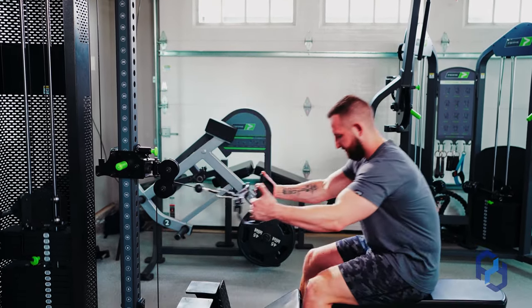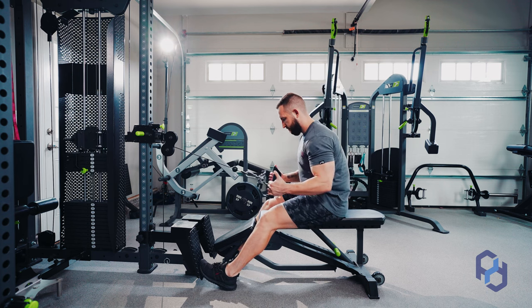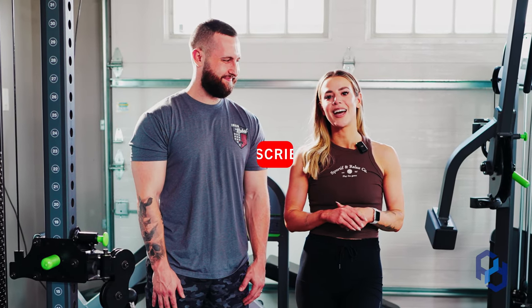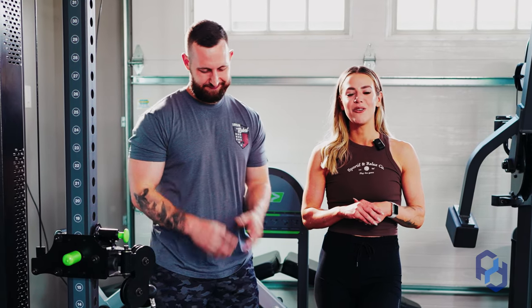Hey guys, Coach Sue and Coach Alex here with Physique Development, and today we're going to be educating on the lat bias horizontal row. Before we get into things, we would love if you could subscribe, like, and comment your favorite back exercise down below.